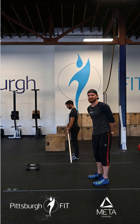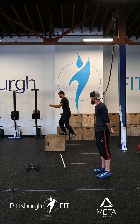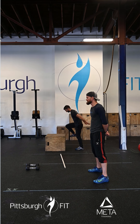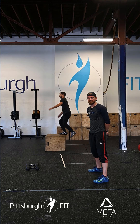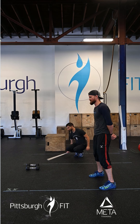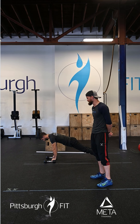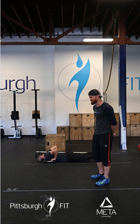Once he's done five deadlifts, he'll go over to the box and perform 10 box jumps — springing from the floor with both feet and landing with both feet on top of the box. You can step down or jump down. A variation to make it easier is step-ups. Then we'll do 15 dumbbell deficit push-ups: both hands on the dumbbells with enough room between them for his chest to hit the floor, tap and press right back up.